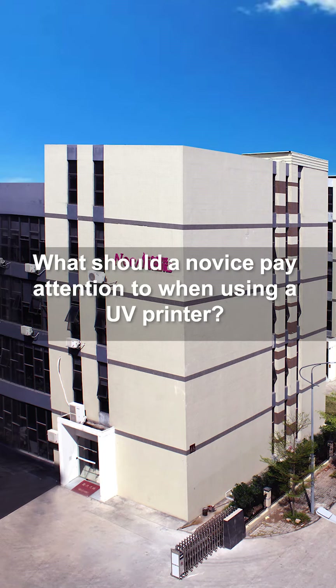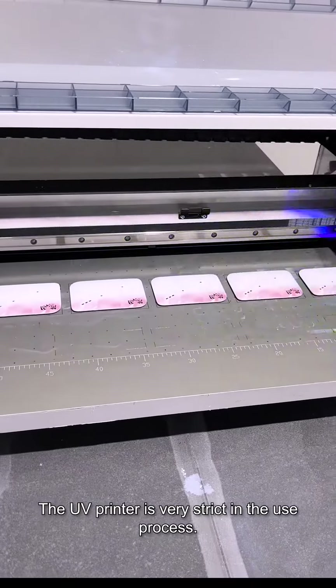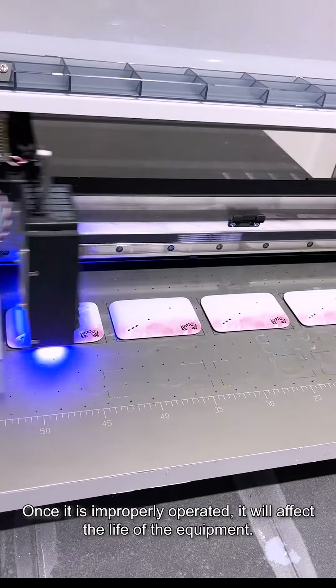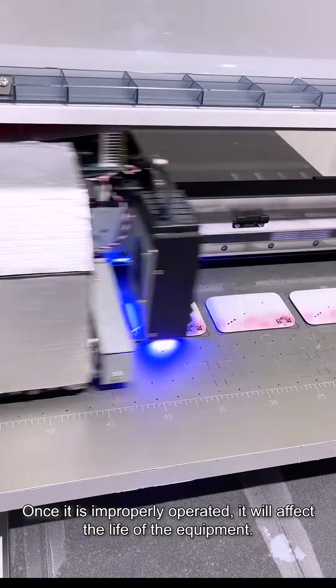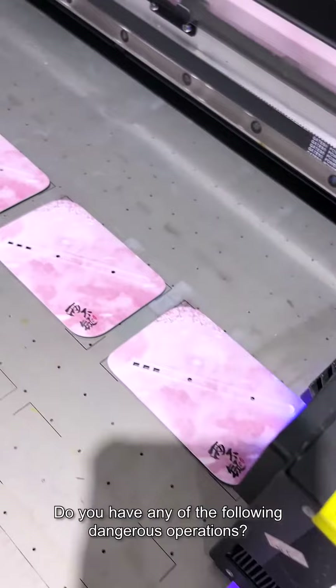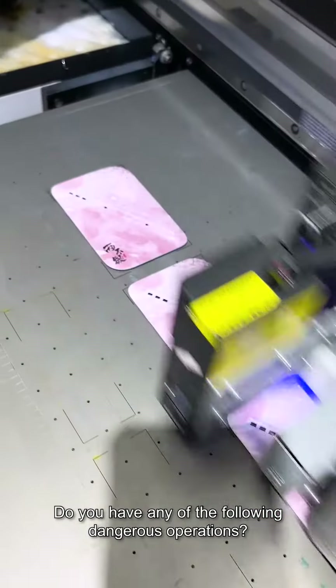What should a novice pay attention to when using a UV printer? The UV printer is very strict in the use process. Once it is improperly operated, it will affect the life of the equipment. Do you have any of the following dangerous operations?